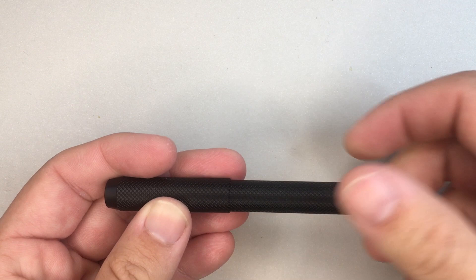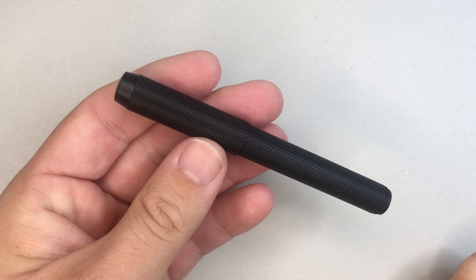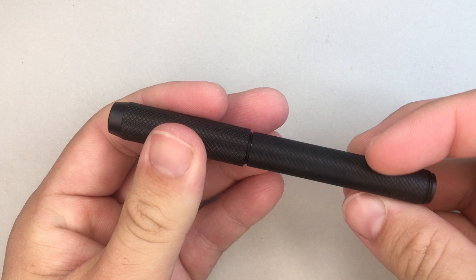Three turns is quite a few for a pocket pen. The advantage of pocket pens is that they are fairly quick draw, and a screw cap is the best method because it's a bit more secure — but three turns is quite a lot. That said, the threads are nice, well machined, and it has great build quality and a nice design.